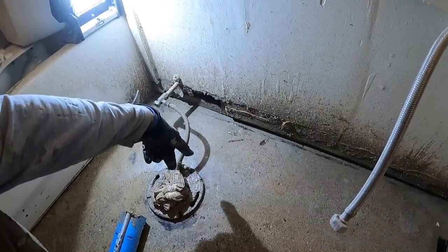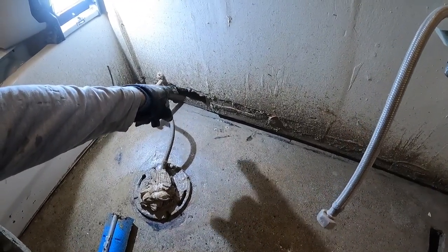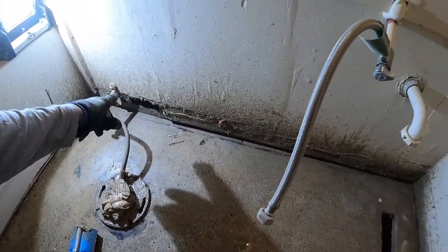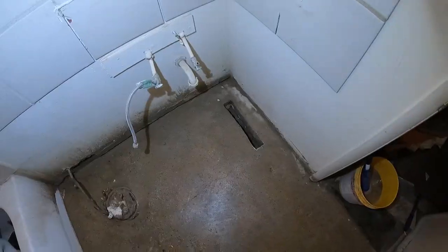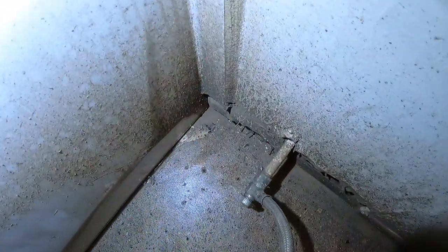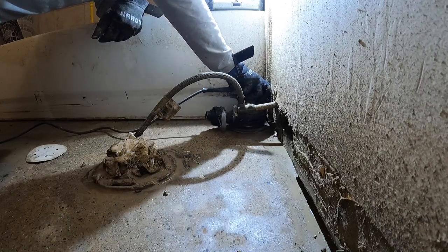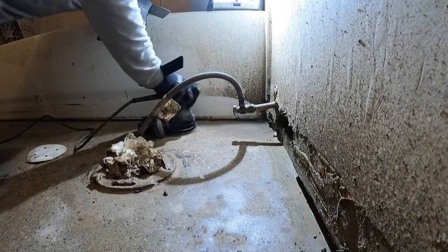Rookie mistake — I like using the water, but it just flings this slurry mix of concrete everywhere. I probably should have taped that off. I don't know how these little white spots are going to turn out, so I'm going to take my random orbital sander and see if I can get those areas. A 4-inch angle grinder with a diamond wheel would have come in really handy for the tight spots.